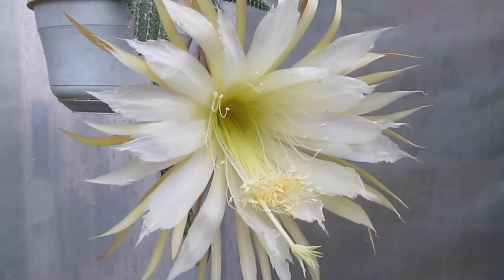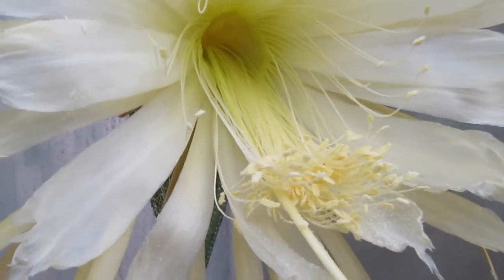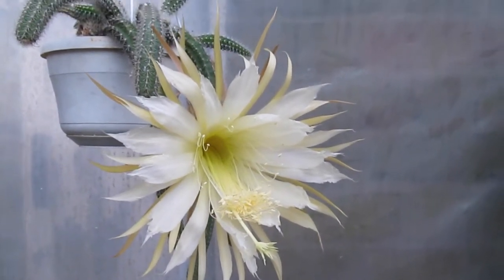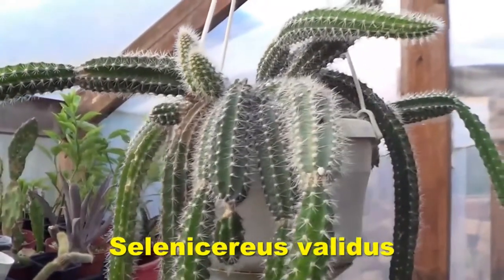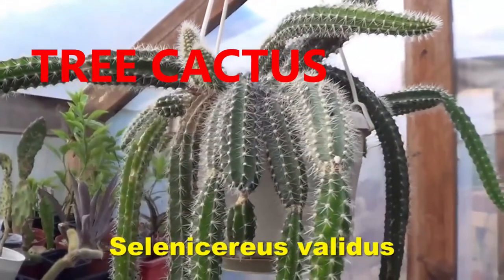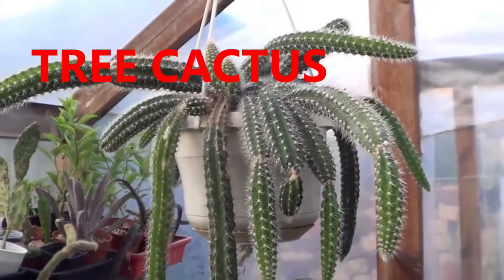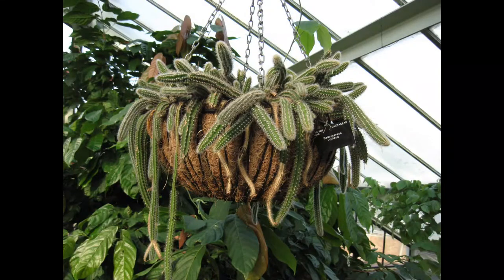Hello friends, welcome to the world of epiphytic cactus. Selenicereus validus is an epiphytized form of cacti which is native to Mexico. These are what we call pre-cacti, which means originally all these forms of cactus came from trees. Once they decided that it was no longer the only place to grow, they ended up in our pots.